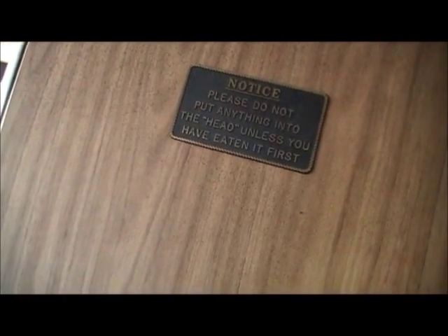There's a sign that says 'Please do not put anything into the head unless you have eaten it first' — good one. It's also got your stereo here.